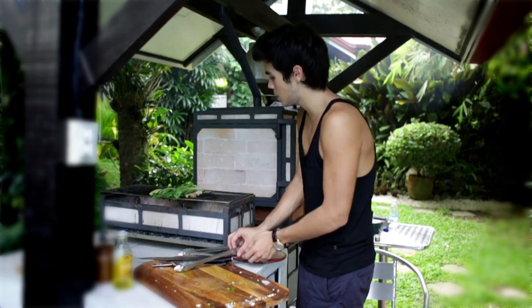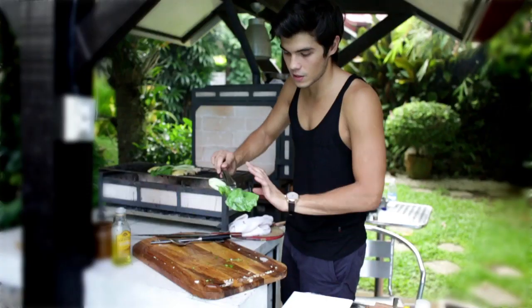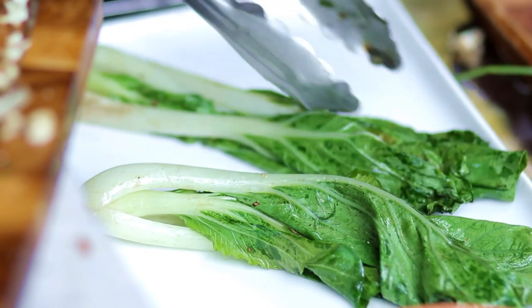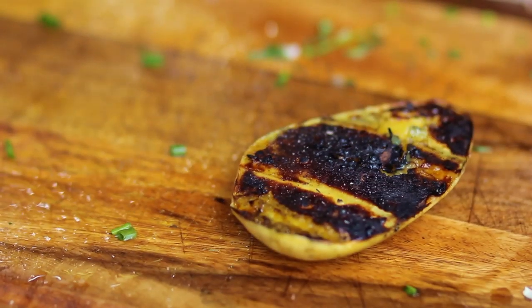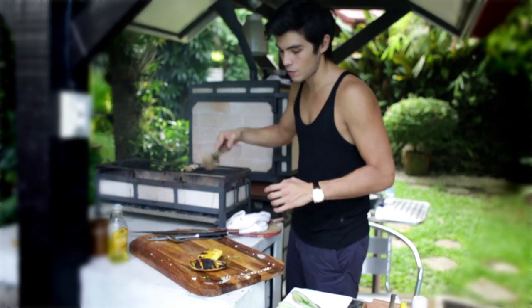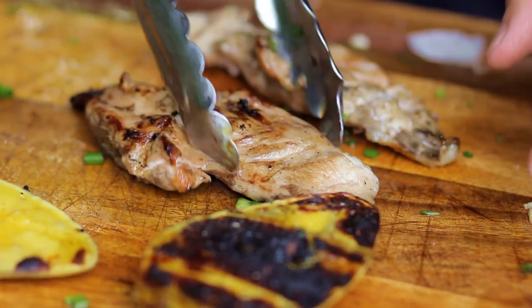Once everything's done, get a nice plate and set it out. We'll take things off the grill one by one. You'll see exactly the texture it's supposed to have — nice and wilted, with a little bit of charredness. Then you get your nice mango with that beautiful caramelized char. It's really the sugars that come out and make that caramelized crust. And of course our chicken — nice and smoked, still nice and tender.